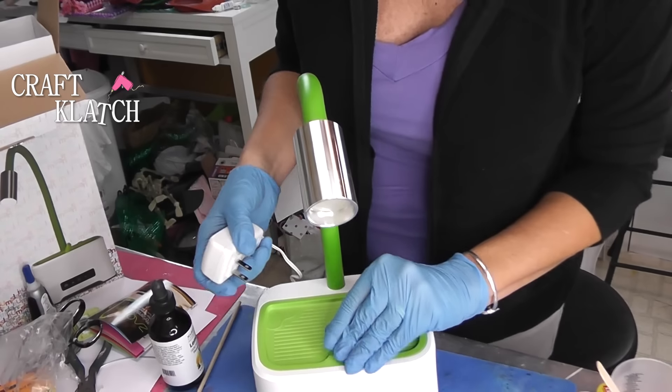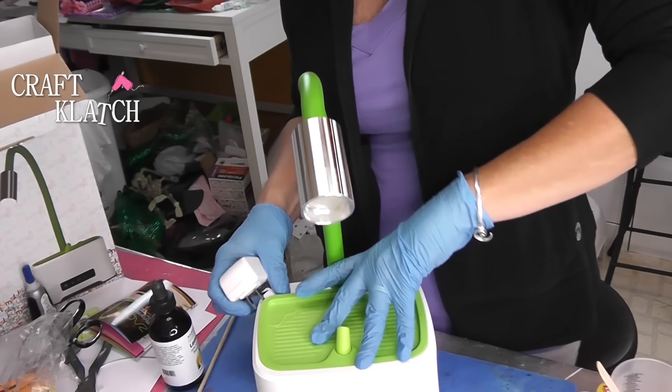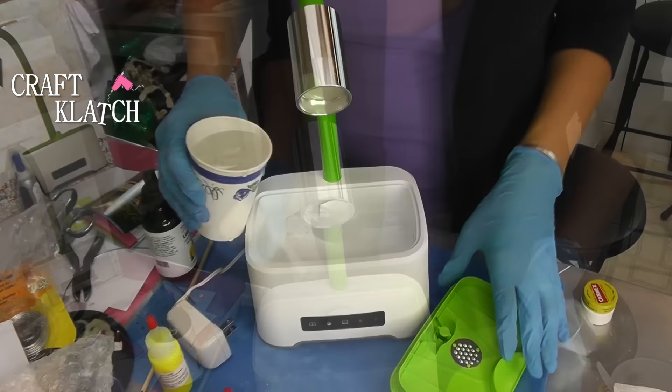If you're wondering why I'm wearing gloves, I'm actually in the middle of working on a project, and I'm waiting for something to dry. I thought this was a perfect opportunity to show this to you.